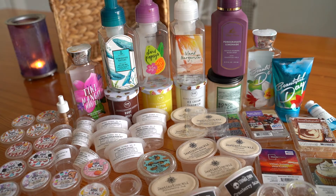Hey there, I hope you're having an awesome day. I wanted to share with you my empties from the month of August.